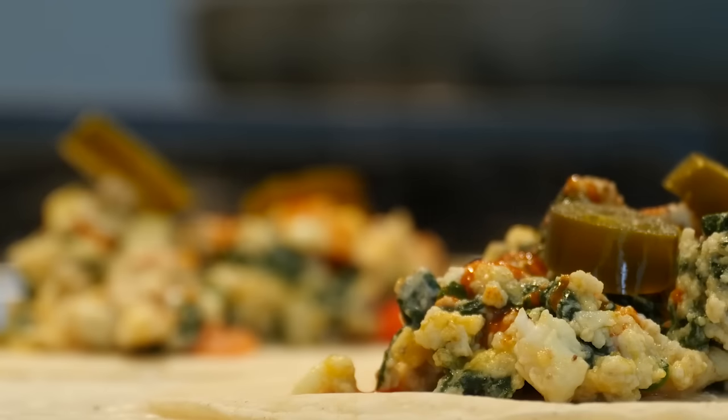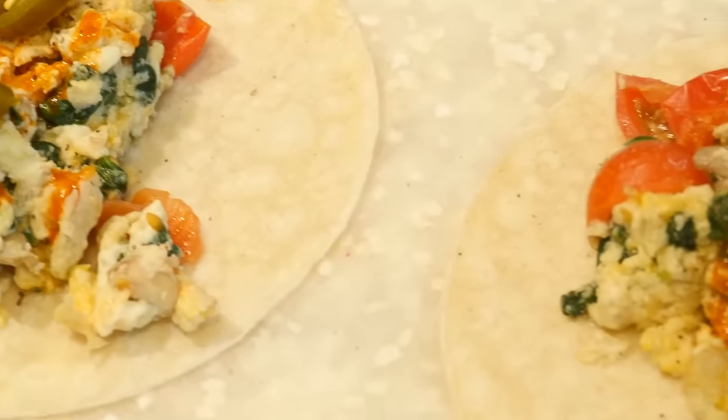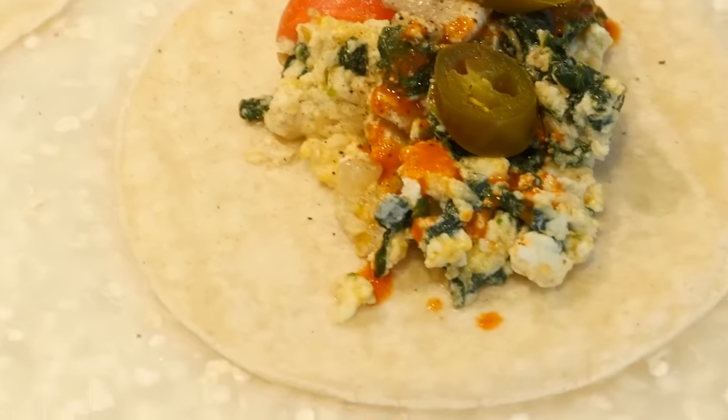Voilà — look at that! Amazing. Perfect for an on-the-go breakfast.